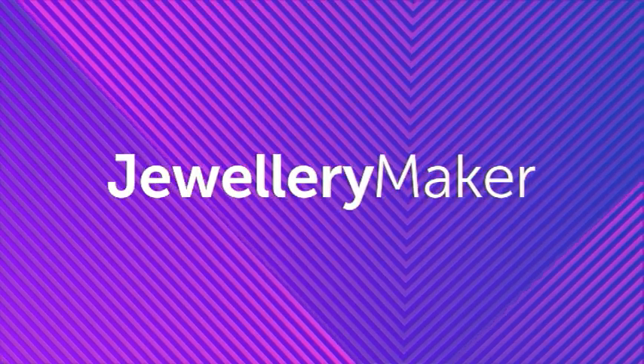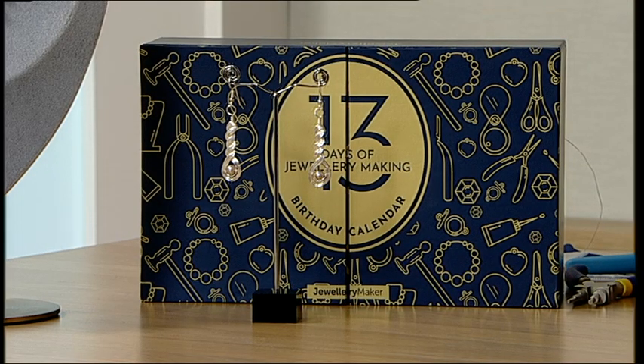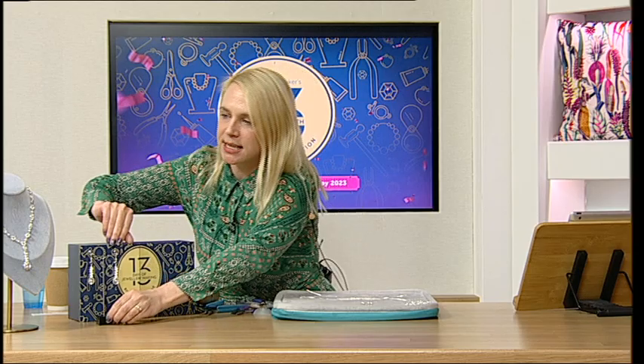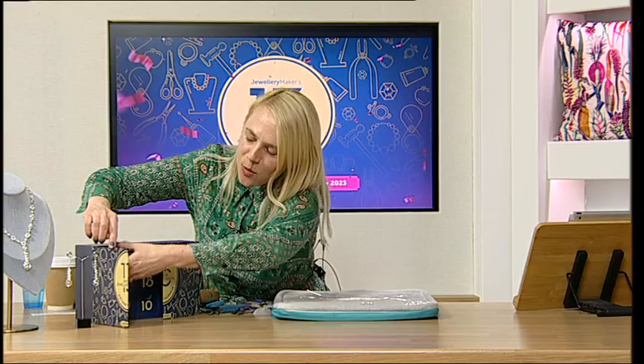Hello and welcome to Jewelry Maker's 13th birthday special — a very special make-along! I'm so excited to be with you today. I'm going to be the privileged one to open up this absolutely stunning little birthday advent calendar, so I get to play with what's in box one. Should I just go ahead and open it up? It's absolutely stunning — I've already had it on, so tempted to open them all! But this is just number one.